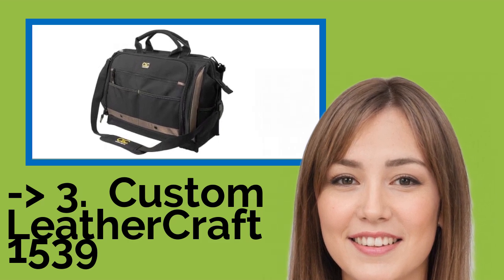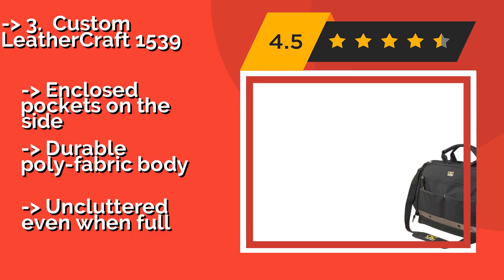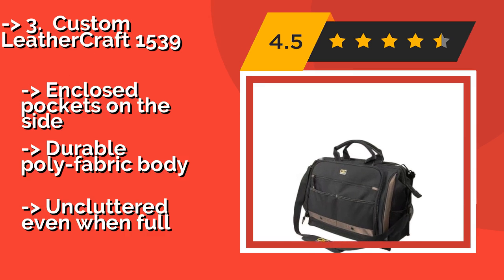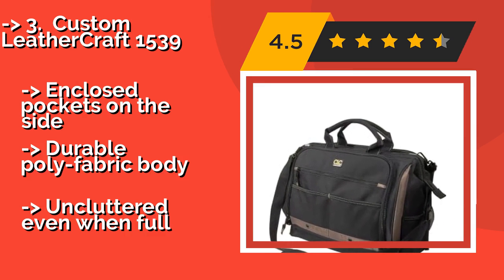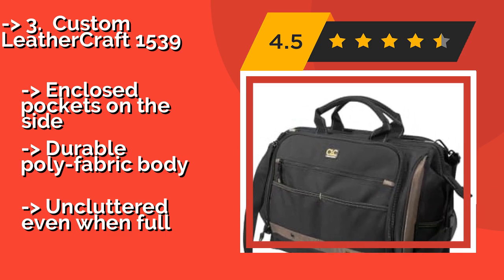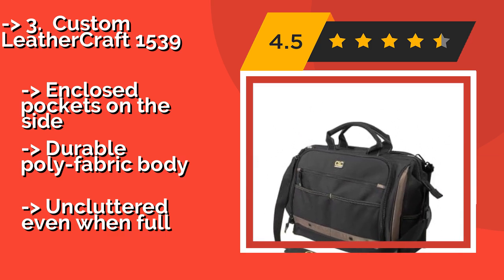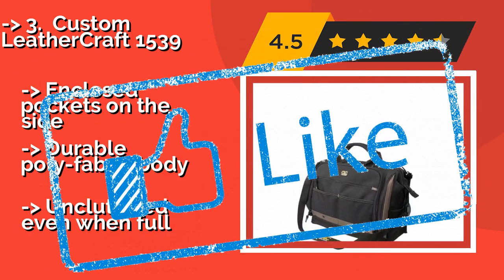If you run out of space in the Custom Leathercraft 1539, about $64, then you officially have too many tools. It boasts 50 pockets, including a large center compartment capable of holding hammers and drills. It features enclosed pockets on the side and a durable poly-fabric body, and remains uncluttered even when full.